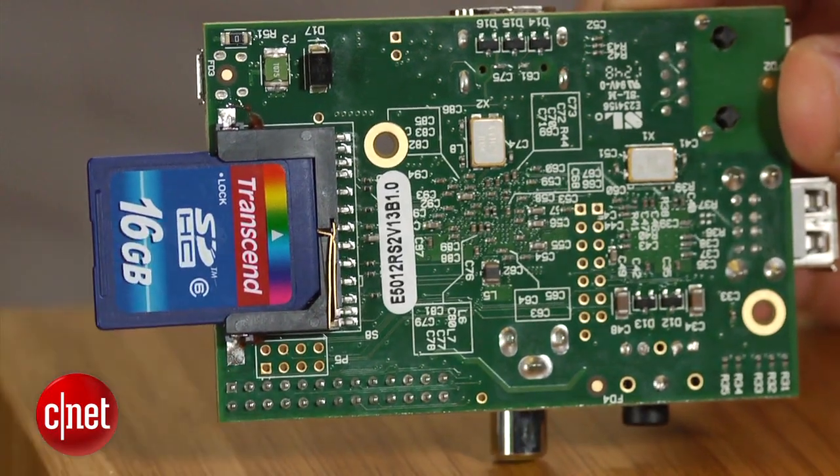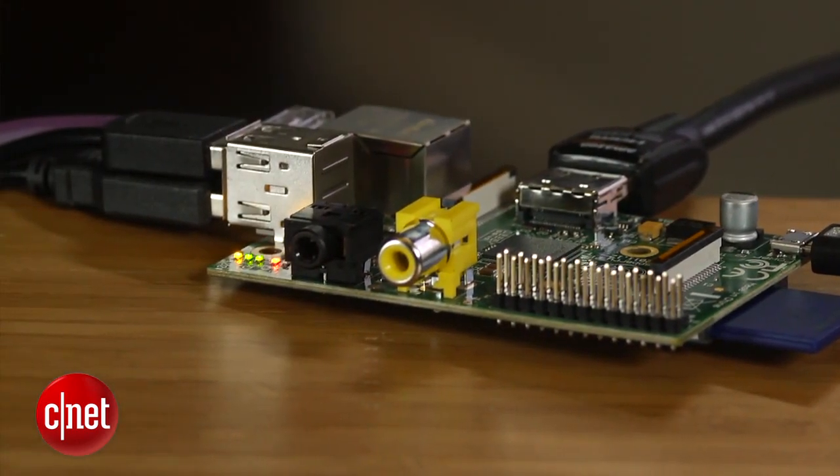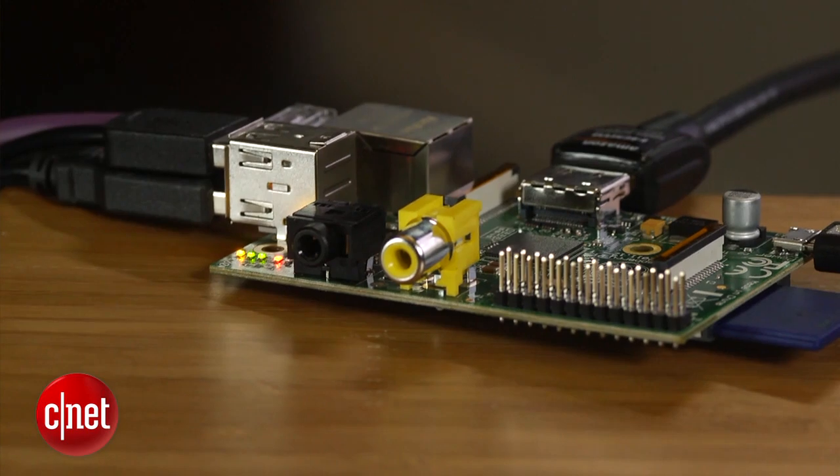A cheaper model is available for $25 that removes one of the USB ports, the ethernet port, and cuts the RAM in half. For $10 extra, I highly recommend going with the $35 Model B. That's what we have here.